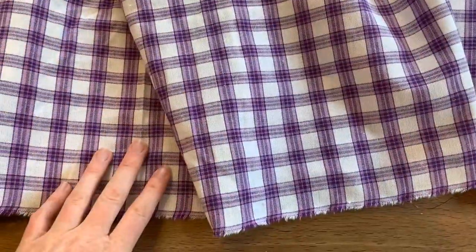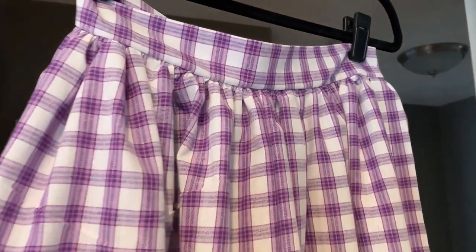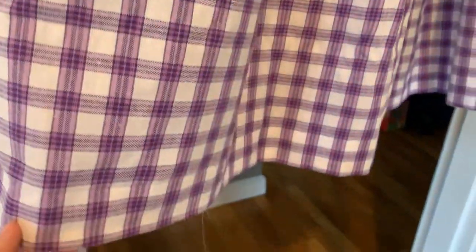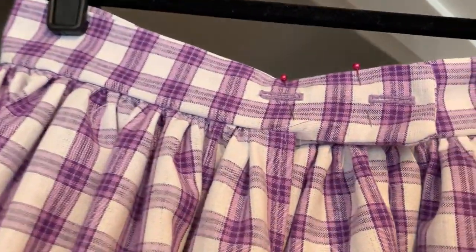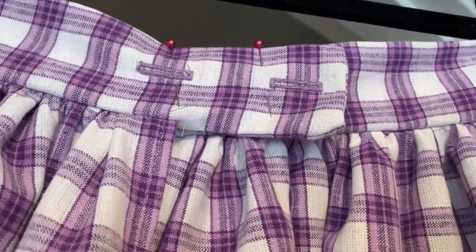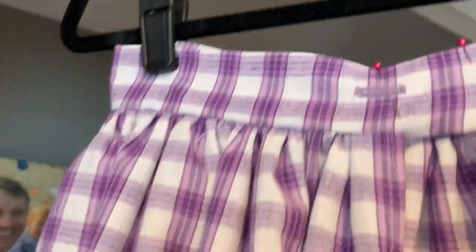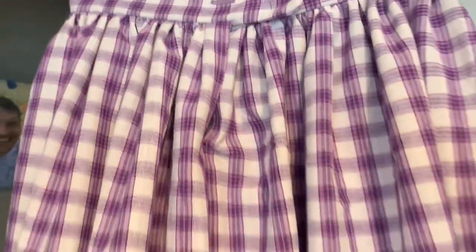Here we have the finished product. You can see the waistband is attached and we put the hem in at the bottom. On the back, I put two buttonholes so you can put two buttons on the waistband — it makes it a little more secure. It overlaps so the opening is nicely concealed. And here we have it — a trek dress!